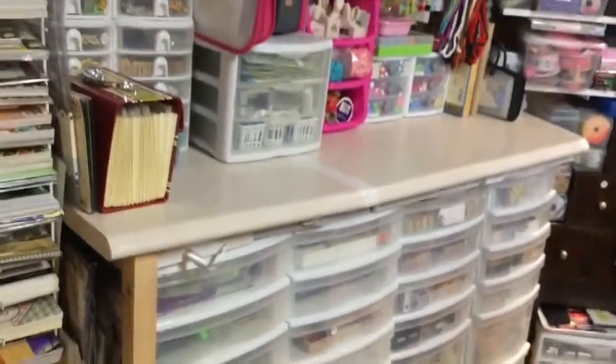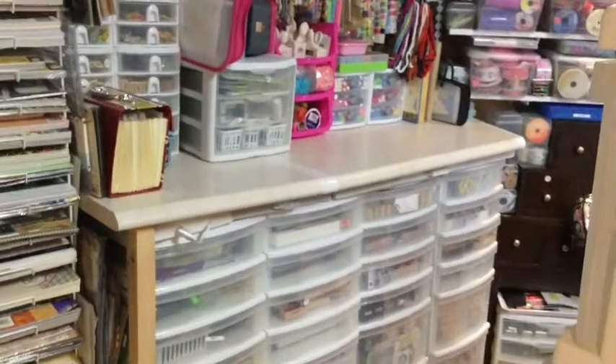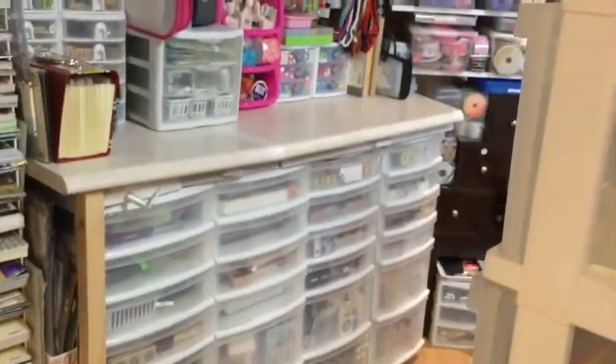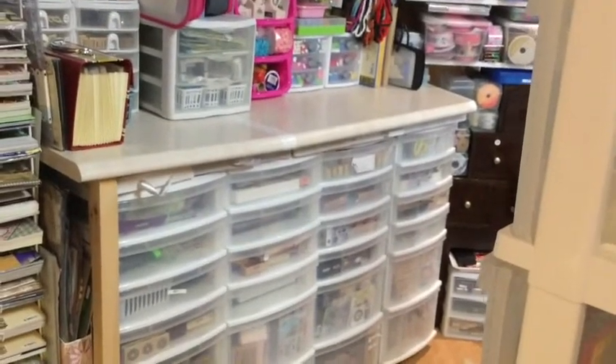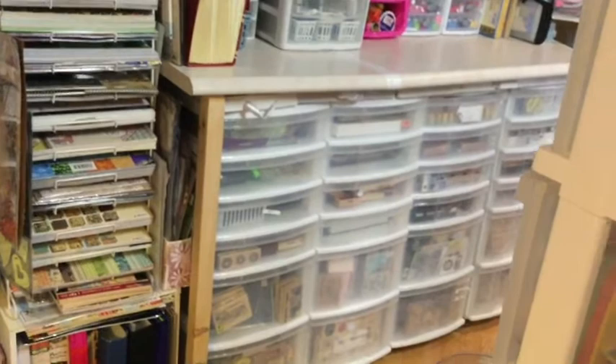In this box — an old cereal box I repurposed — I store doilies from very large to tiny, a whole bunch of them. Many are very old and brittle. Here we have a counter that I had the contractor build for me. This piece of counter actually came from my upstairs master bathroom when we remodeled it — I asked the contractor to save a piece to make a work surface down here. It's actually two pieces together; I put a piece of duct tape over a slight crack and some chips.